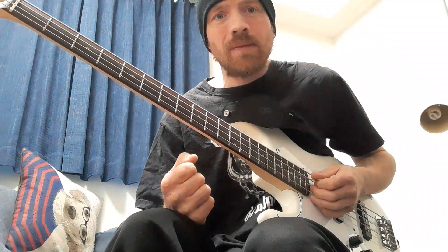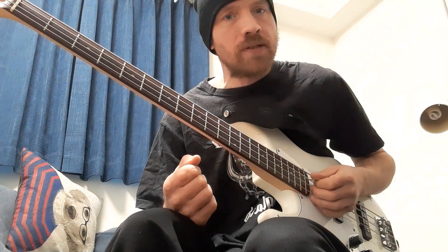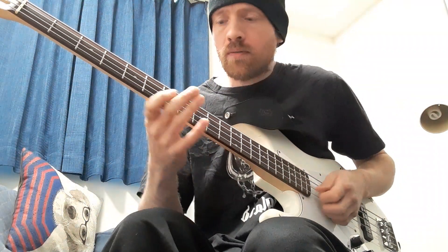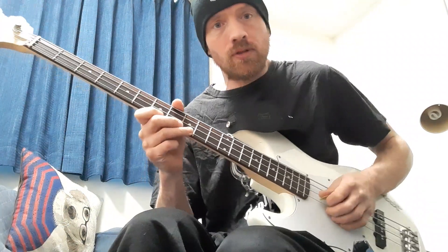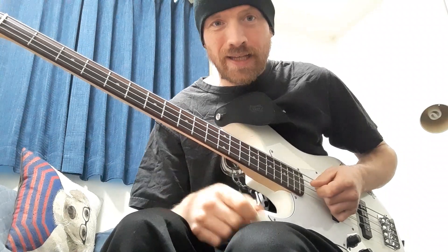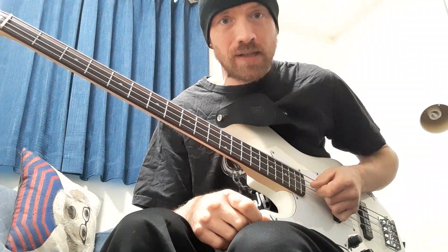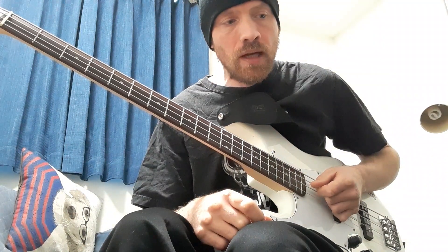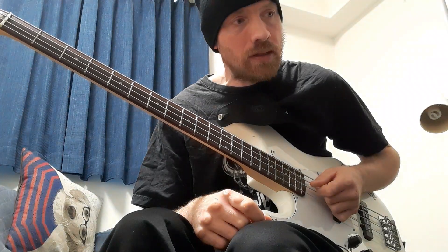Lemmy was a very busy bass player. It irks me when people say he wasn't technically proficient — he blooming well was. He was a great bass player with a lot of talent. Even when he was just doing the one-note thing, it takes some doing. The obvious example is Overkill — to actually play that and keep up with the drums is really hard. I've covered it a few times in bands and it's difficult. He made it look easy, which is the mark of an expert in my humble opinion.